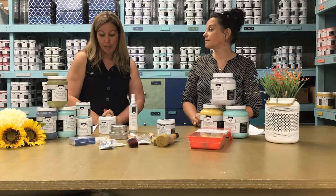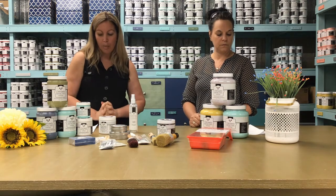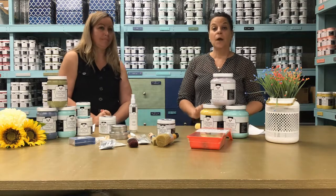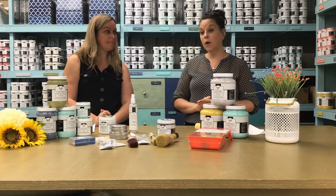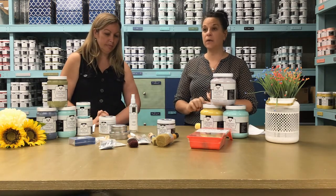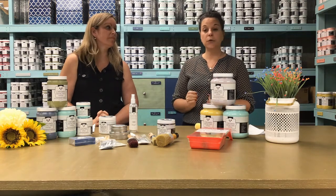Question two is from Isabel. She's asking: what are the steps when you're starting a project? The first step, as Marianne explained, is always to find out what the surface is that you're working on — whether it was an oil varnish or oil paint beforehand. Do a little test.